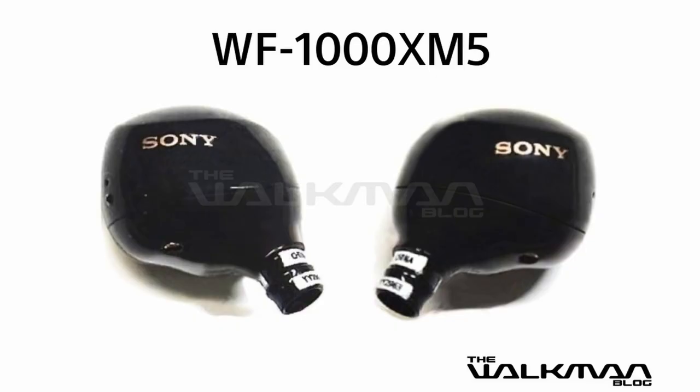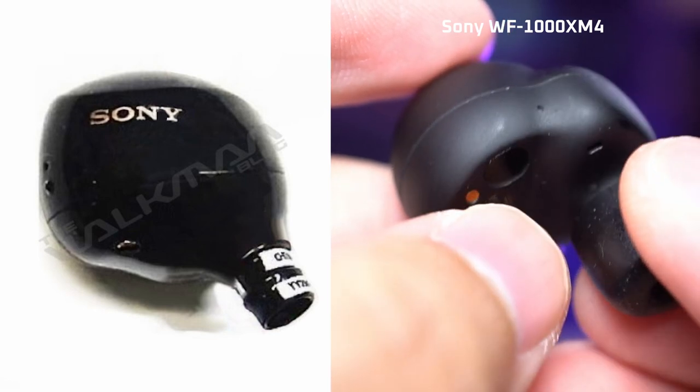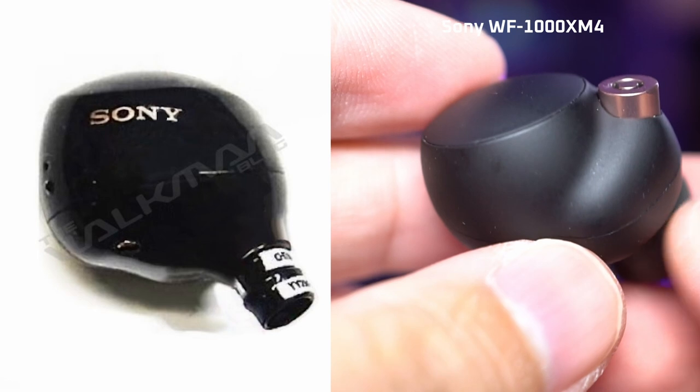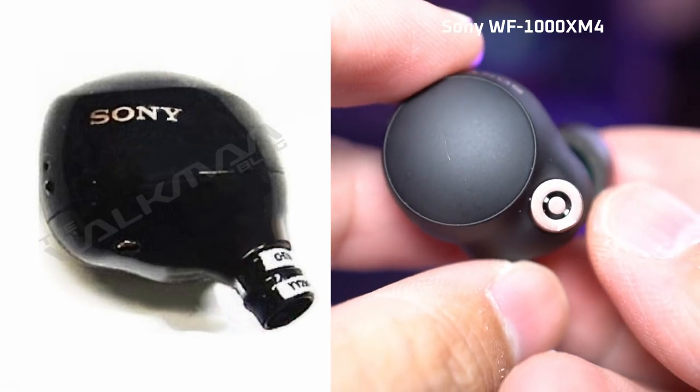Looking at the earbuds themselves, they do seem to be a bit smaller than the Mach 4's earbuds. They've got a rounder shape, especially in the conch area, and they now seem to have a glossy finish compared to the matte texture of the Mach 4's. Now this is a pre-production model, so that could very well change, but let's assume that this glossy finish is the final design.